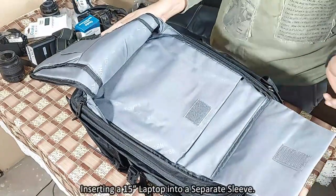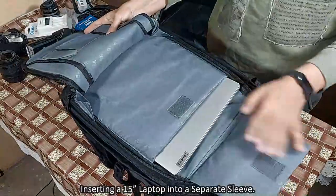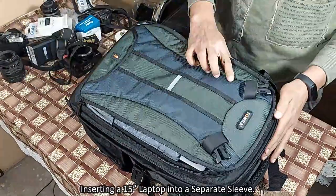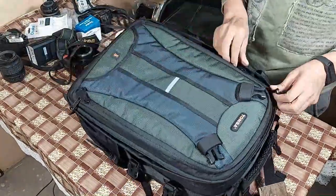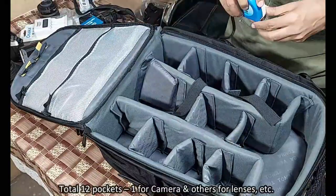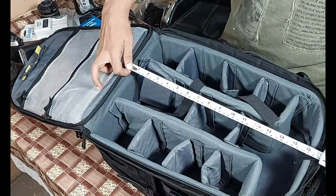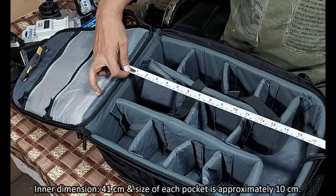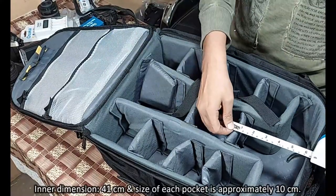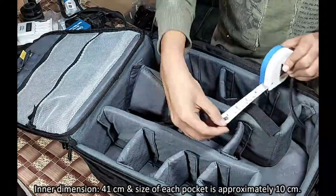There is a separate sleeve for laptops. Now we are inserting a 15 inch laptop into the separate sleeve. There are 12 pockets inside the bag — one for camera and others for lenses etc. The inner dimension of the bag: height is 41 cm and each pocket dimension is around 10 cm.